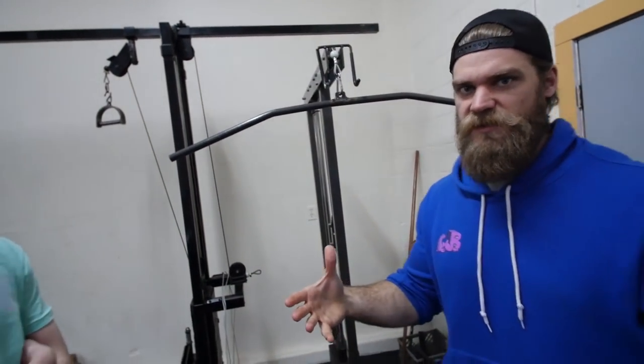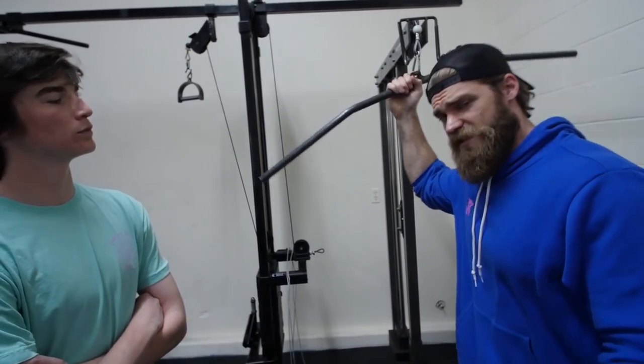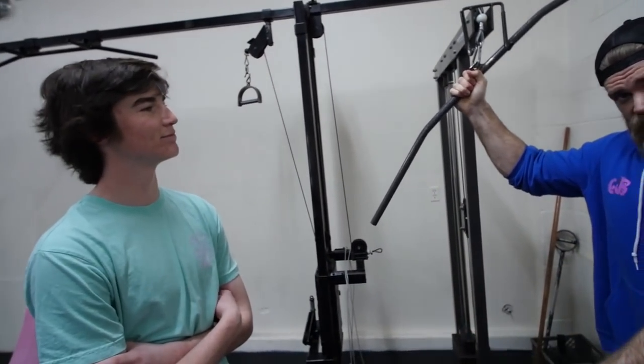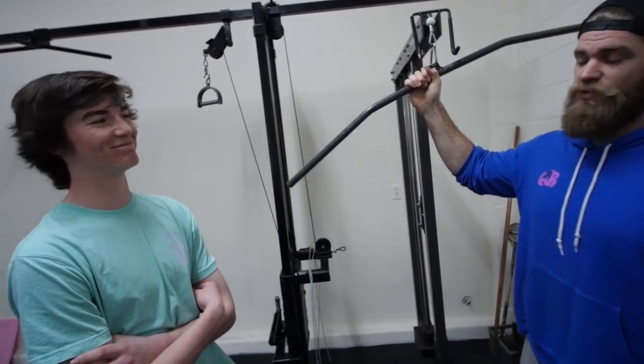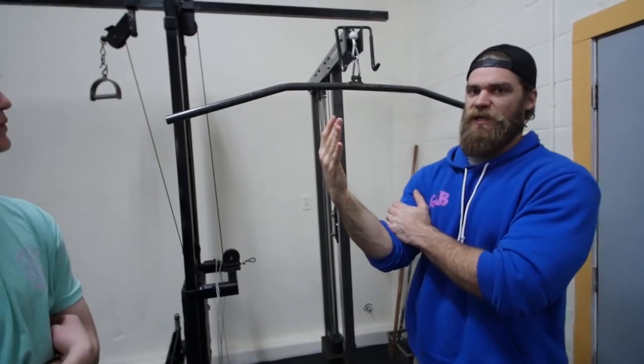We got some triceps out of the way — started with compound movement with the cross-bench dips, went into more isolation with the French press and reverse extensions. Now we're moving to biceps. We're going to start with the compound movement for biceps, which is compound because you're using more than one joint — the elbow joint and the shoulder joint — and it's focusing on the biceps.